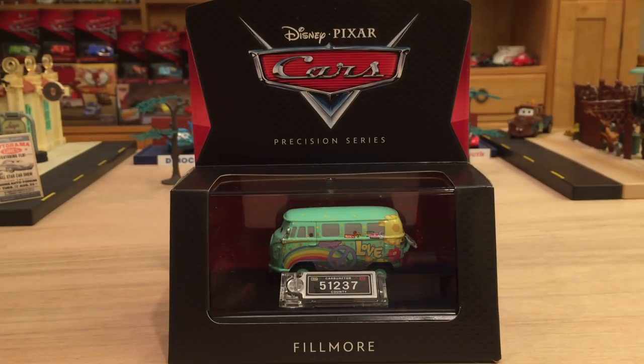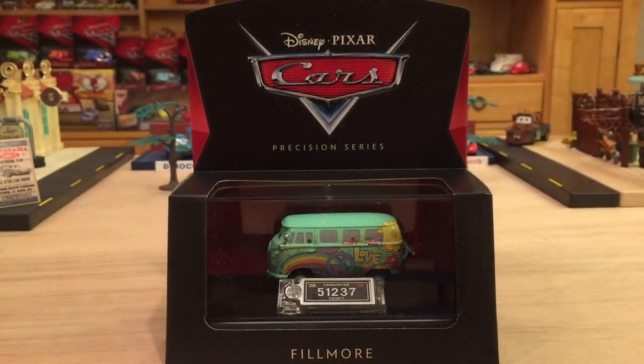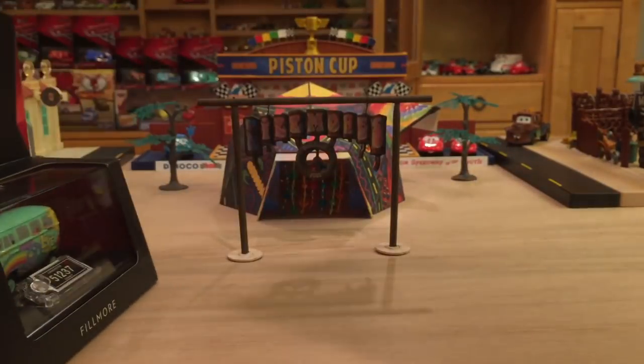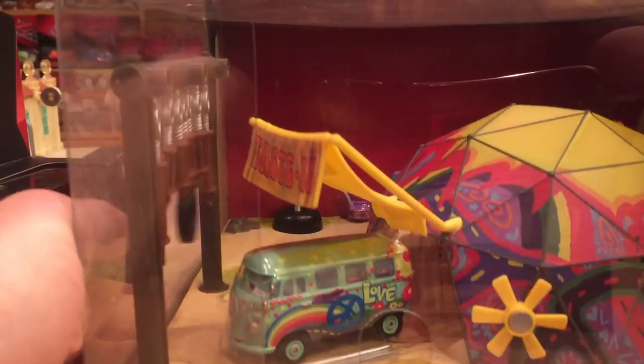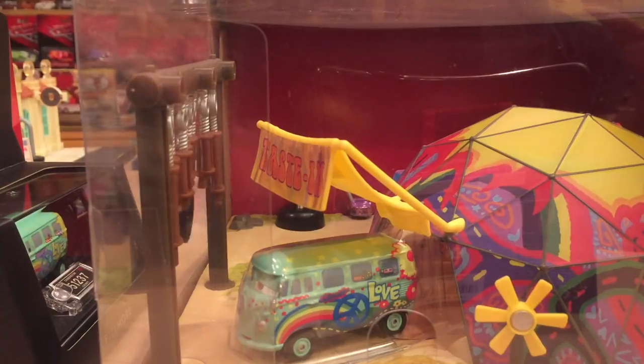So now let's dive right into the review of Fillmore. I assume you guys saw my review of Sally, so I really don't have to go through all the introduction stuff. We do already have a Fillmore from the Precision Series — he was included in the tasting set that I actually haven't reviewed yet. So unfortunately, we will not be comparing this version to the one in the single pack as extensively.